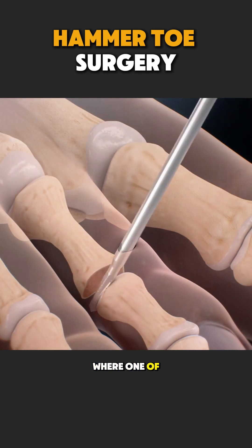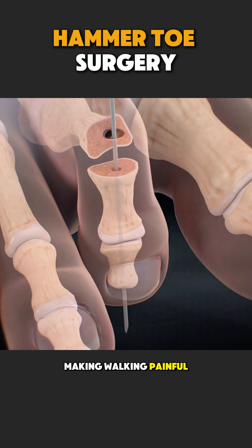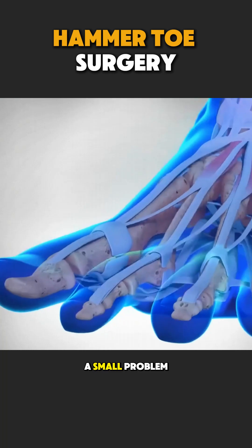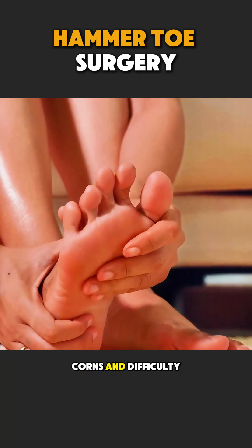Hammer toe is a condition where one of the toes bends downward like a hammer, making walking painful and wearing shoes uncomfortable. At first it may look like a small problem, but over time it can cause pain, corns, and difficulty walking.